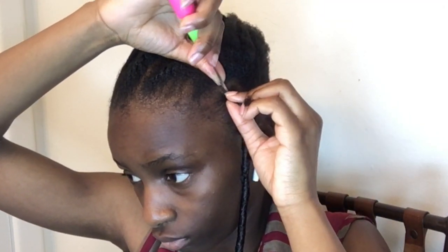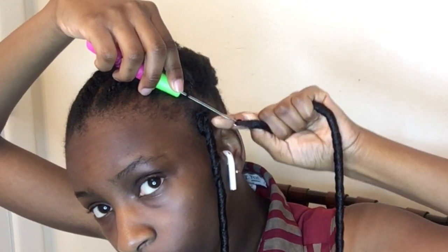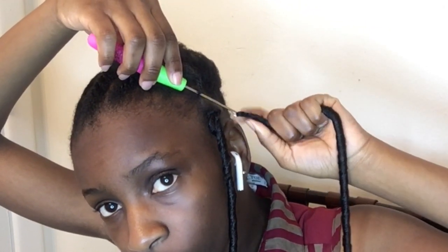By the way, in this video my hair has just been blow-dried and trimmed. I trimmed and blow-dried my hair a day before this video so that my hair is protected and stretched and I'm ready for the style. I just keep doing the same thing over and over again — insert the latch hook, insert the faux loc crochet to where the braid started, feed the ends of the crochet through the loop, insert my hair into the crochet — and I keep doing that for the rest of my head.